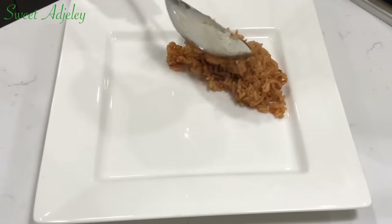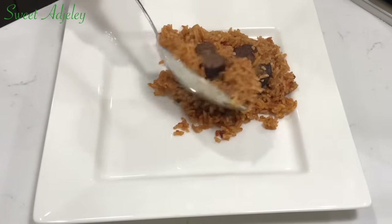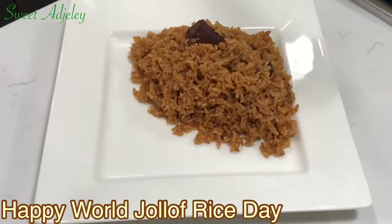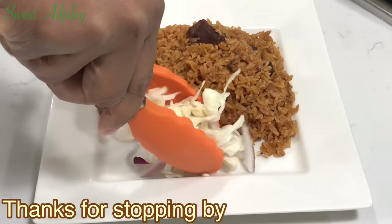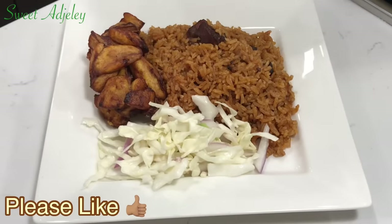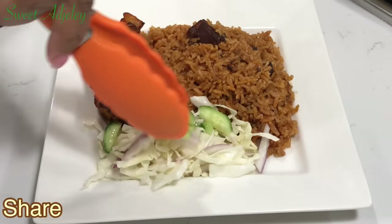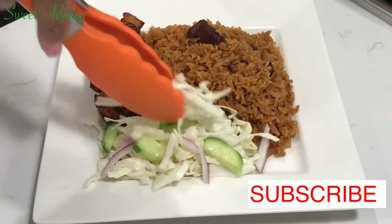Hello Sweet Team, welcome back to my channel! This is Sweet A Jelly. Happy World Jollof Rice Day, y'all! We are celebrating today with our goat meat jollof rice recipe. I sure hope you have all the ingredients at home because you cannot be left out. Let's get started!